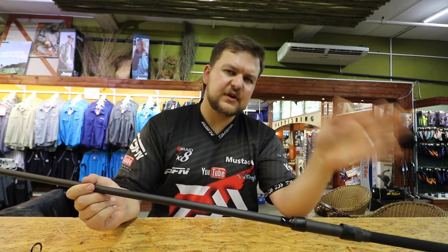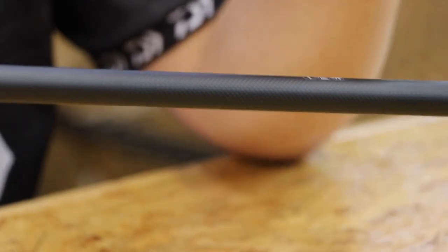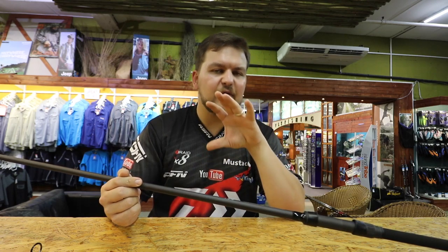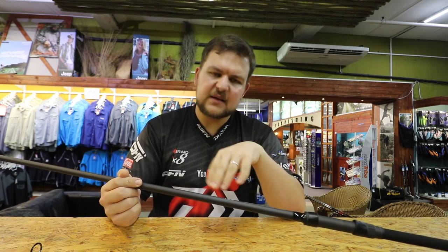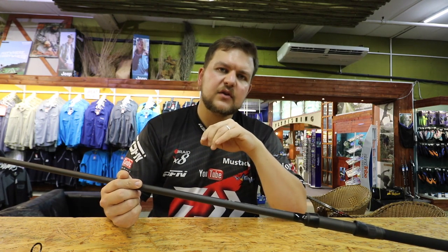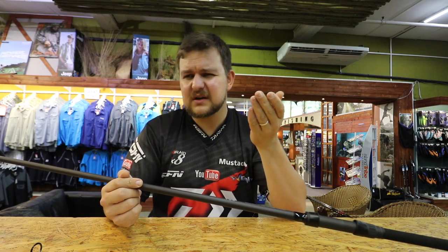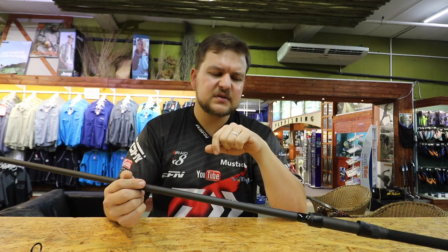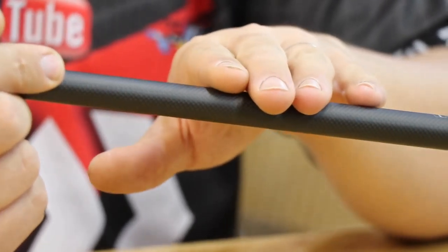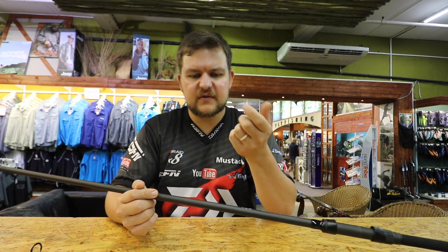The three-and-a-half pound test curve models are great, but this is a four-and-a-half pound test curve, so it can handle up to 12 ounces of weight. Spods and spombs are very heavy when filled with boilies or tiger nuts, and you're casting long distances. This rod will cast up to around 140 yards with 12 ounces — an immense amount of weight — and that through-bend allows you to cast those heavier weights.